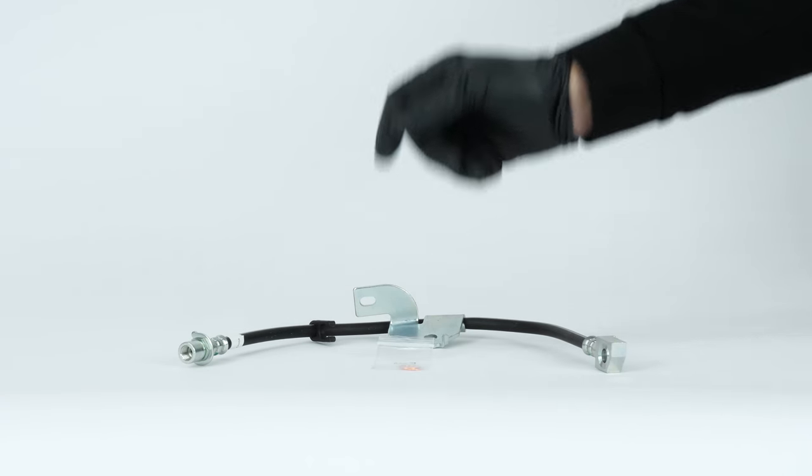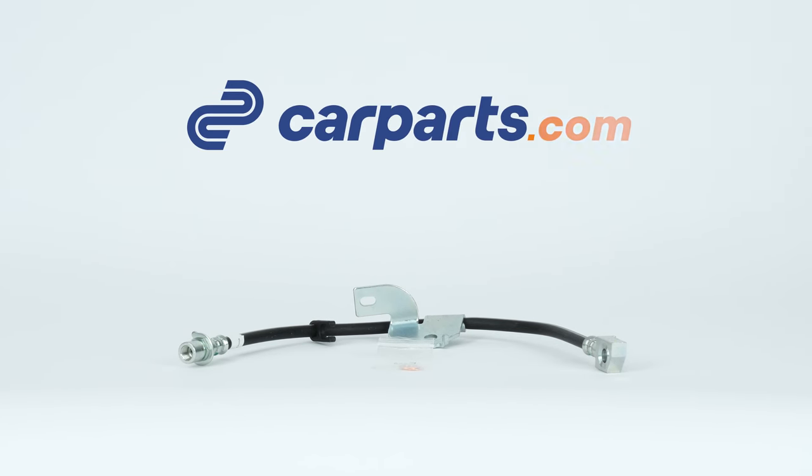You can order the brake hoses used in the video on the CarParts.com website via the link in the description.